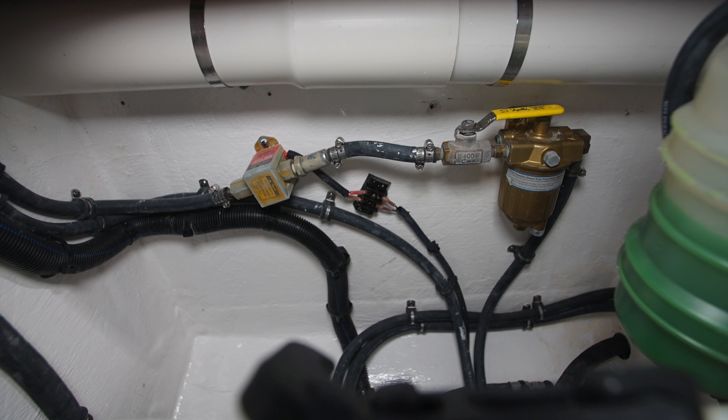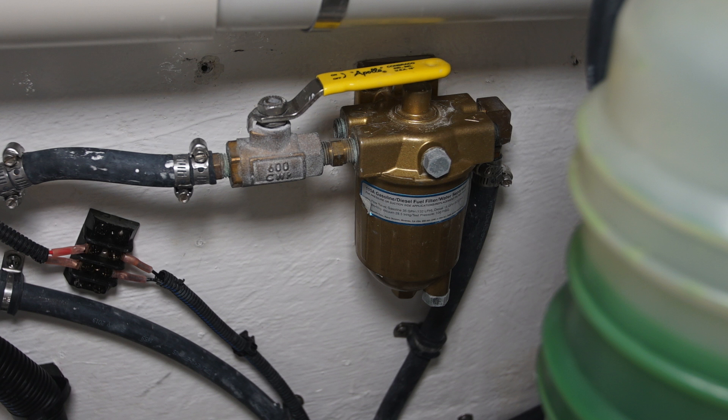There's a fuel filter mounted on the bulkhead on the starboard side of the generator compartment. This is the primary filter for the generator. There's a fuel isolation valve right next to it. When you change the filter, you'll want to close that valve.